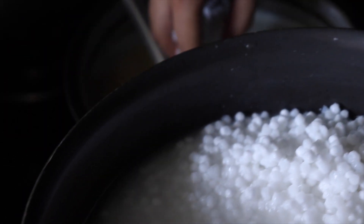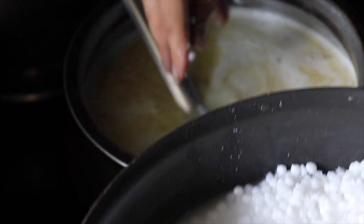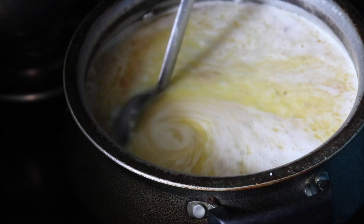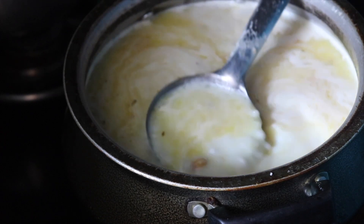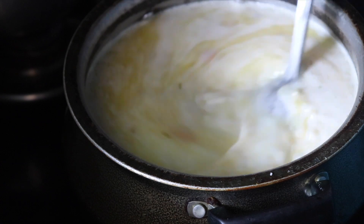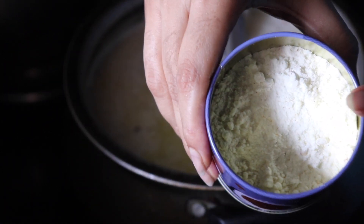Now I will add the sabudana. I would like everyone to try this at home and leave a comment below. Just mix them well and cook for around 15 to 20 minutes.